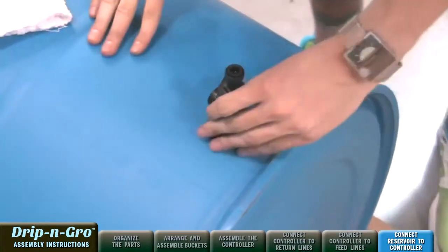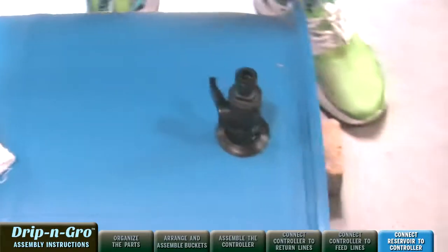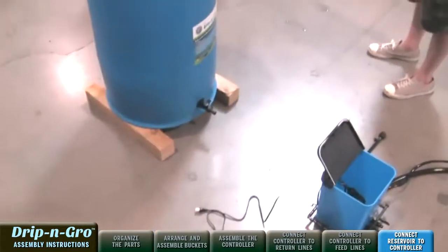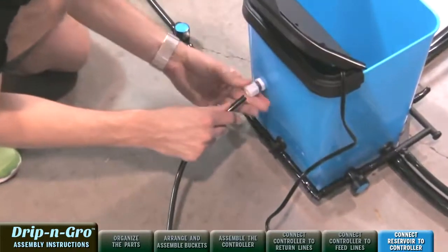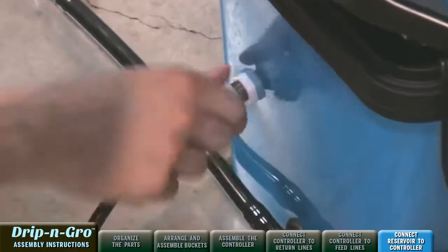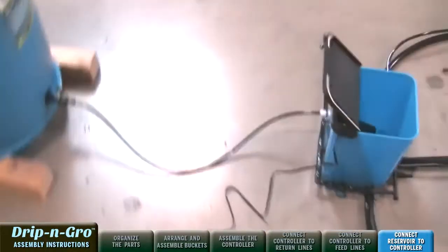Locate the reservoir where it will be easy to fill and within 3 feet of the Drip and Grow controller. Elevate the reservoir approximately 4 inches. Fit the first end of the 3-foot section of 3/8-inch black hard tubing into the press fitting of the reservoir valve assembly. Connect the second end of the 3/8-inch black hard tubing to the Drip and Grow controller.